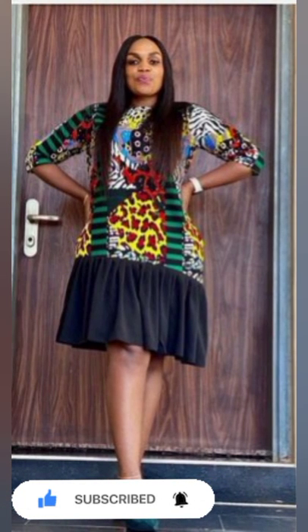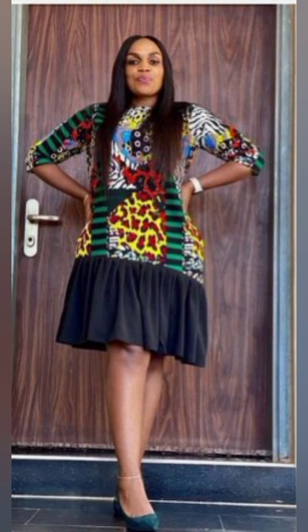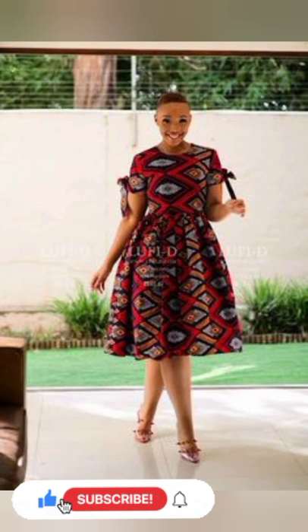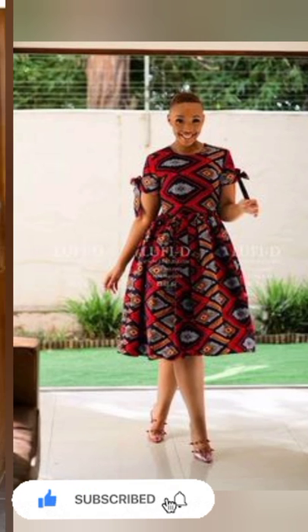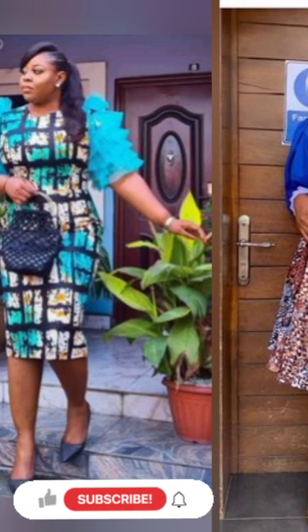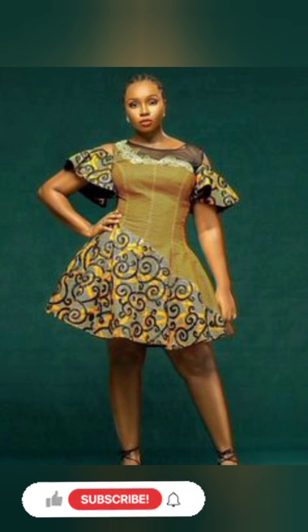If you've been watching my videos and you have not subscribed to my channel, please subscribe and turn on your notification bell so you'll be notified when we upload new videos. We update our channel every day, so don't miss out on any trending collections of African Ankara styles coming up.